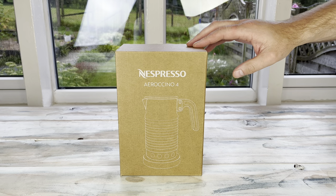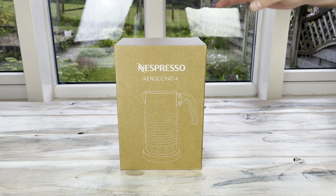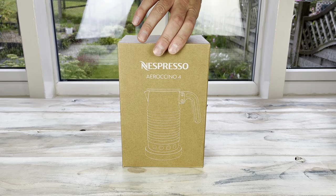Hey guys, I thought it'd be good today to have a look at the Nespresso Aeroccino 4, the new model. If you've been with us a while on the channel, you'll know in the past we did a review of the old one, but there have been some changes, so I thought we'd have a look at those.